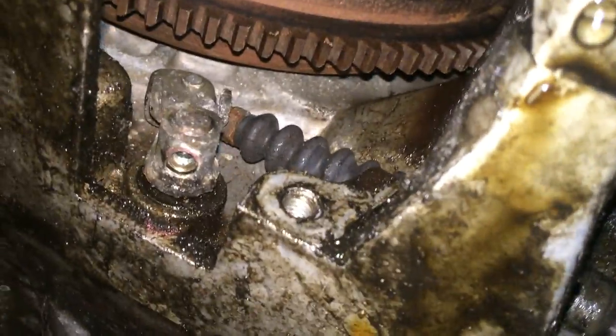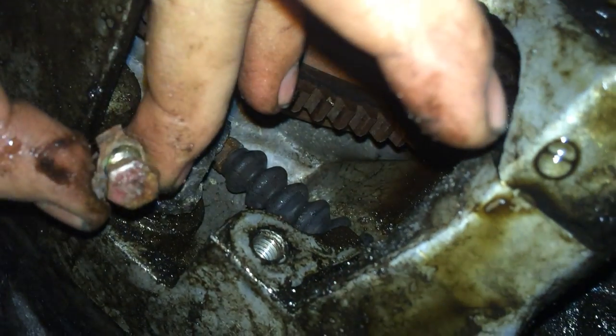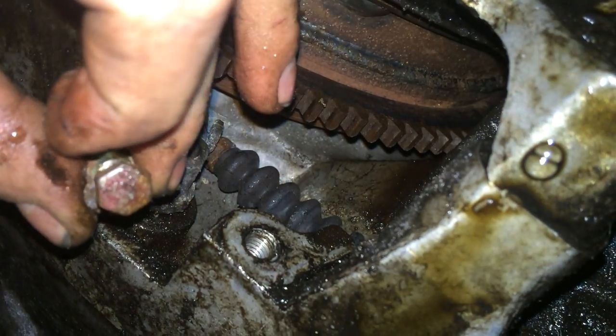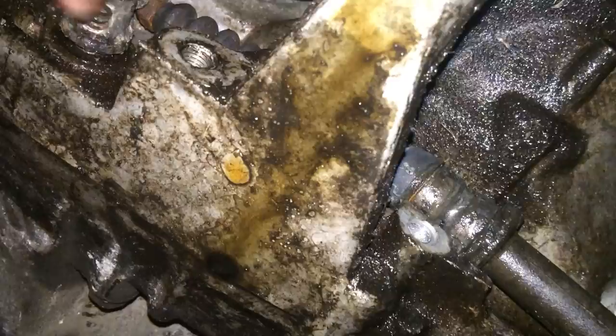Inside you will have a little 10mm bolt with a tab on it. You'll have to bend this tab over and then you'll be able to pull this connection out. It's a little tight down here but you might have to pry it out, but that will come right out. So that's an automatic transmission shift linkage cable. Have a good day. Thanks, guys.